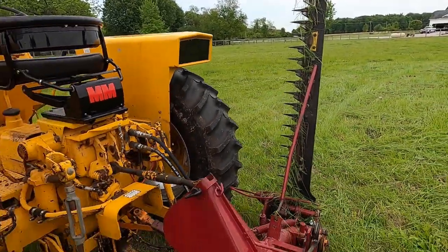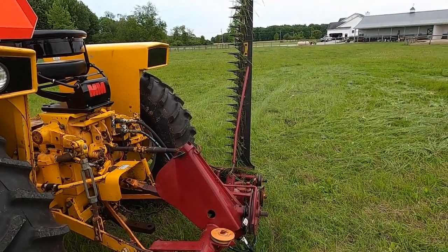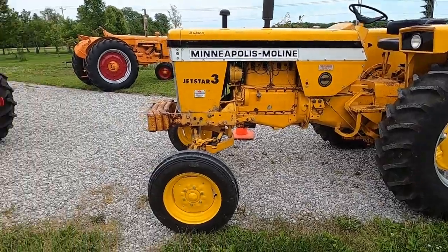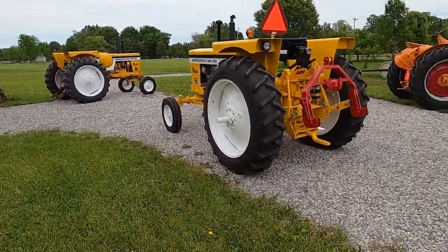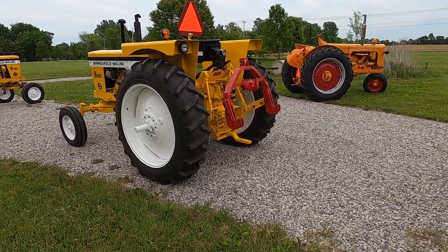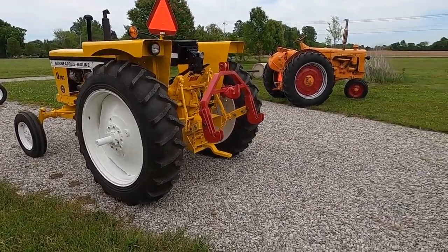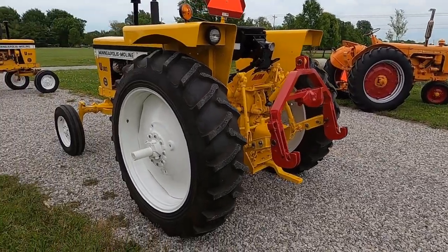I'm over at neighbor John's — he's nice enough to let me keep my stuff over here, especially while I've got the paint booth set up. If you're watching my other videos, I'm painting a 114 garden tractor right now. I got the '53 UB out earlier and washed it, and the 7302 gas with the Moline quick hitch on it.